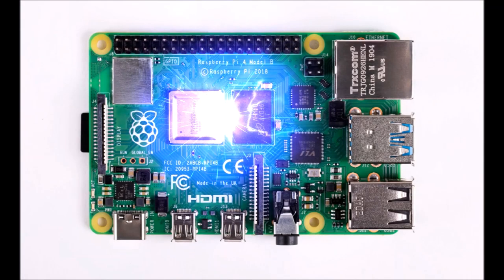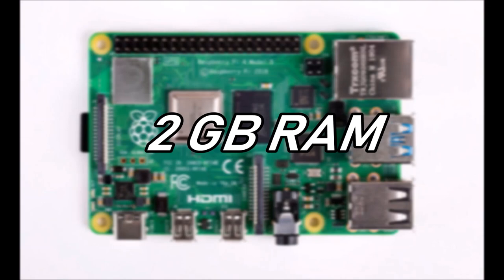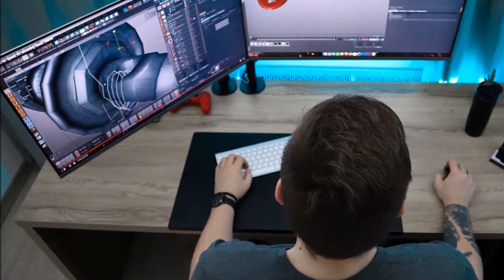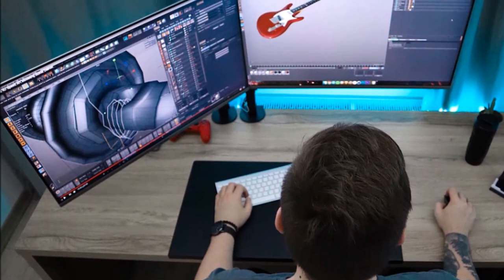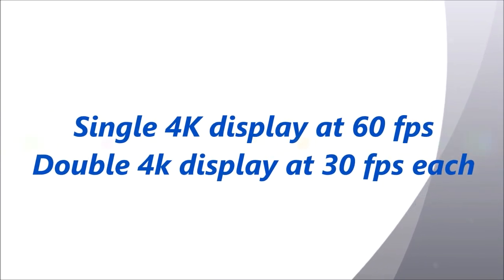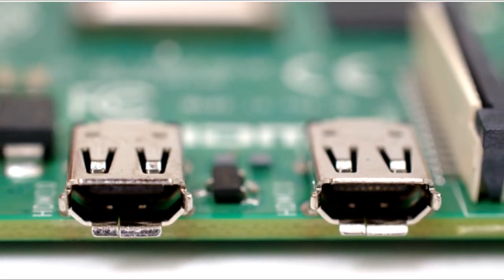The new Raspberry Pi 4 has got a 1.5 GHz quad-core processor with multiple variants available. The three different variants are the 1GB, 2GB, and 4GB RAM variant. It has got support of 4K display, and it can run 2 4K displays at 30fps and a single 4K display at 60fps. You can add 4K displays to your games, to your computer, to your Raspberry Pi projects.